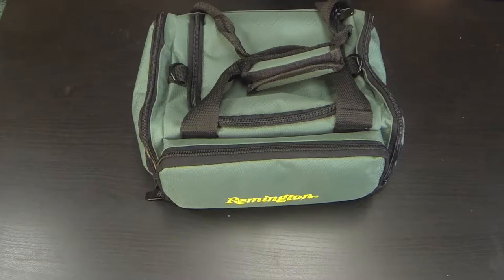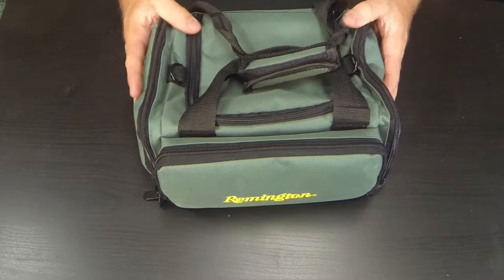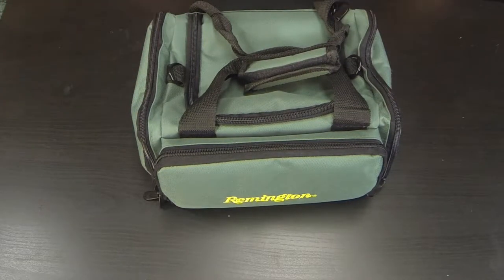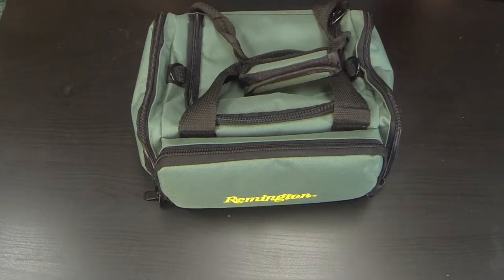Welcome back to another episode of Brass and Beer. Today we are taking a look at my Remington gun cleaning kit bag. You can usually purchase these on Midway — I saw it for about $75 — Amazon around $65, but anywhere online usually from about $50 to $80. It's a well-constructed bag, comes in green with black trim.